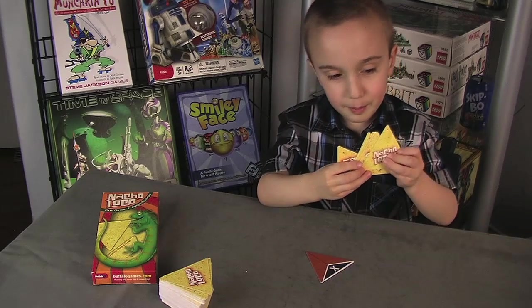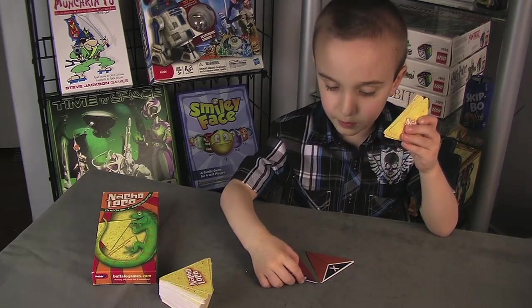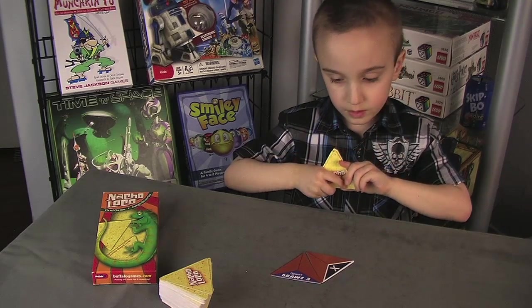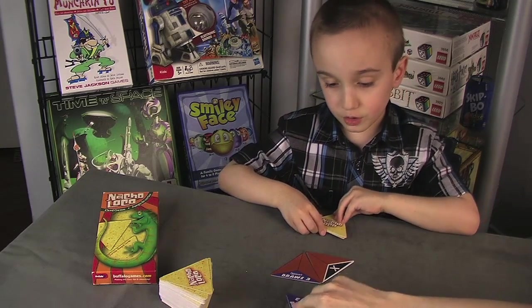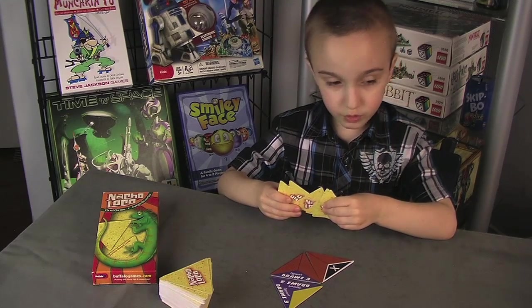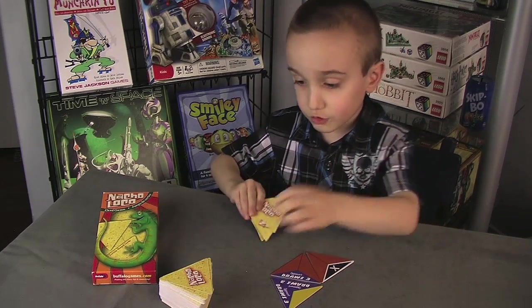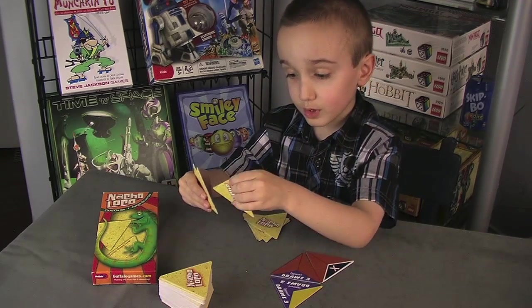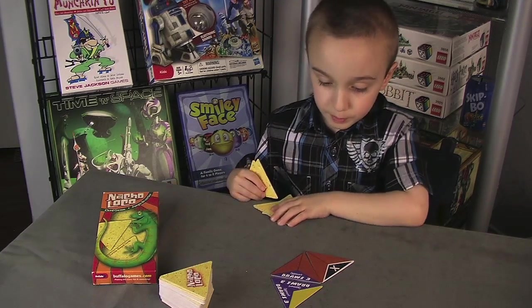Now it's my turn! This one looks like a great one! Now it's my opponent's turn. Now I want to draw 3's — I draw 3 because that one's connected! 1, 2, 3! And that's my turn!